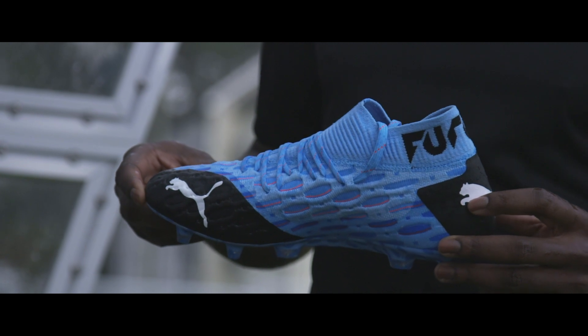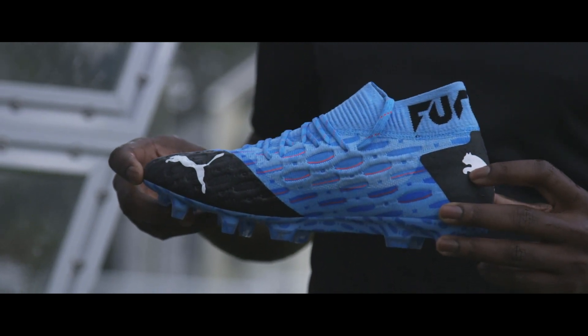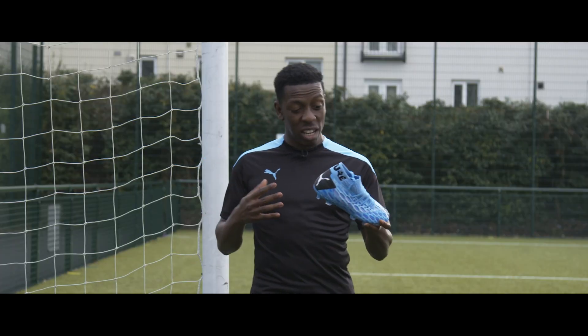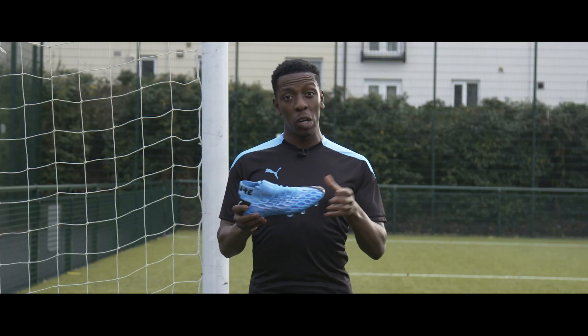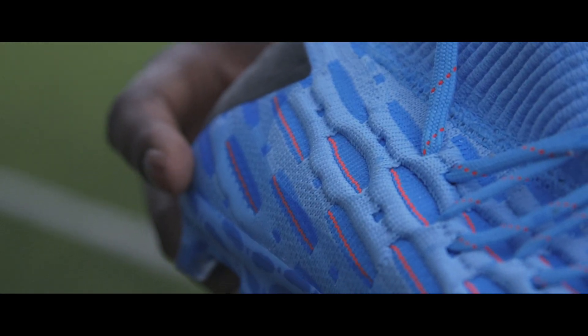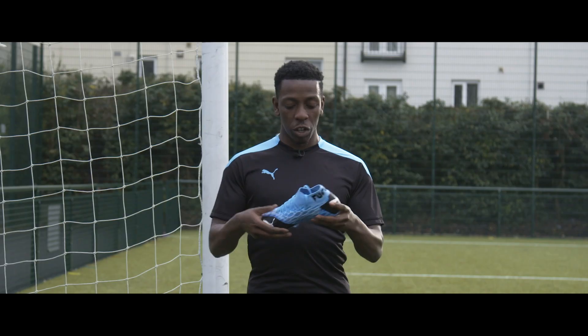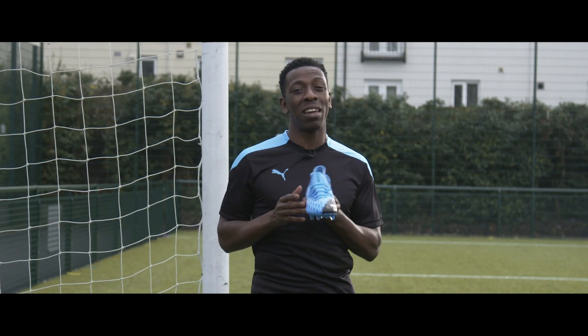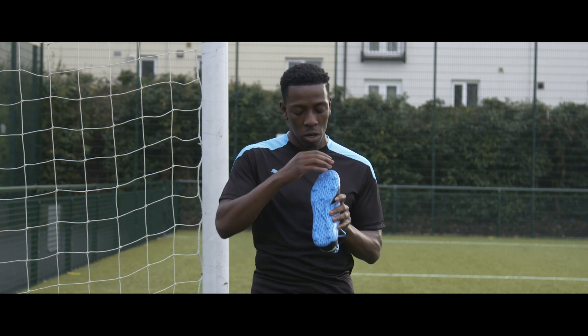The release colorway of the Puma Future 5.1 comes in light blue with red accent colors along the laces and the upper, which personally I've got to say I like it — let me know your thoughts in the comments below. Around the upper you've also got Puma branding done in black and white, which works, though personally I would have liked them to keep it blue and red along the upper.